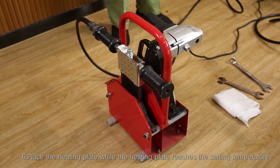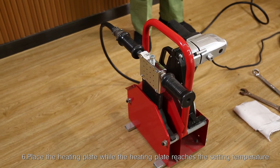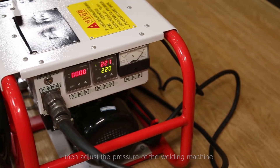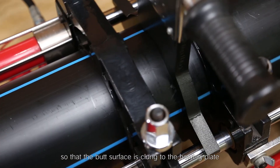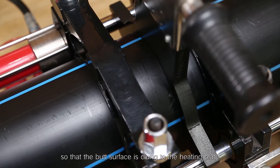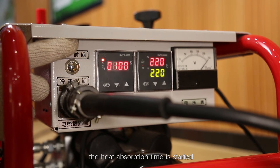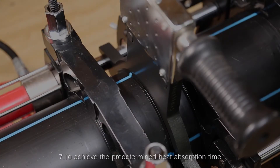Step 6: Place the heating plate once it reaches the set temperature, then adjust the pressure of the welding machine so that the butt surface is clung to the heating plate. Step 7: When the crimp raised height reaches the specified value, the heat absorption time is started.